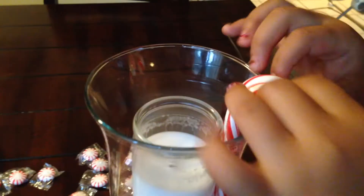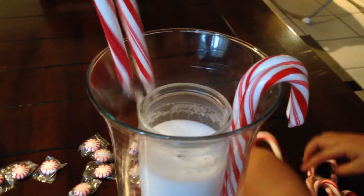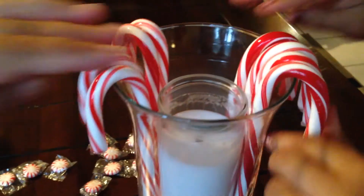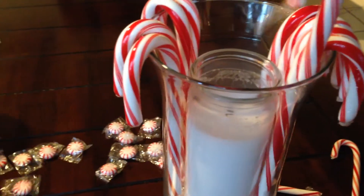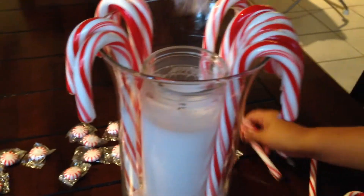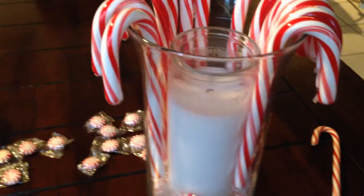After the third row, grab your candy canes. Millie, my wonderful assistant, is going to help me fill up the vase with these candy canes, and we're just going to go all the way around because we like it to look very full. This took I believe two candy cane boxes to fill.